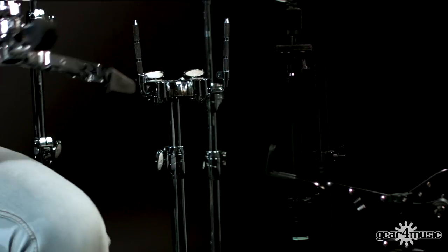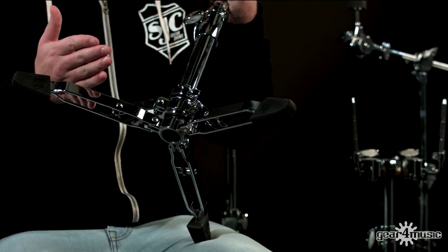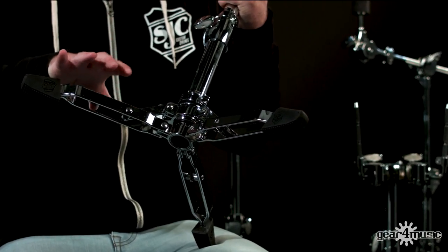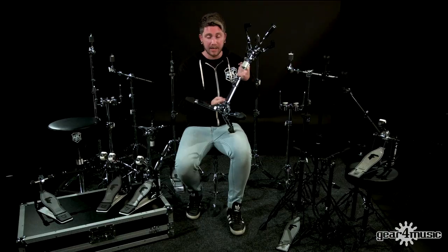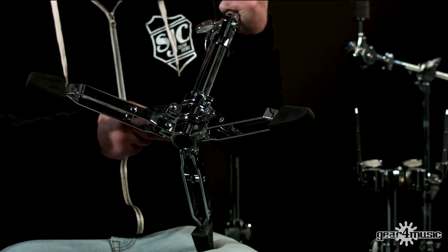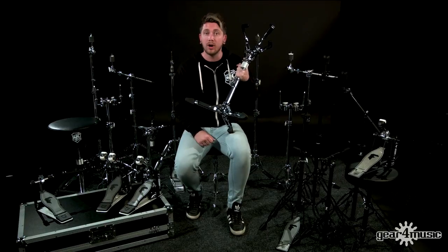The bases on these stands are double braced — really sturdy and flat — so you're going to be able to get other stands and drums in and around this low profile base really easily; they're not going to get in the way. They've got really solid rubber feet and this little lock is amazing: if the base becomes loose at any time during a show, that lock stays in so your feet aren't going to go up at any point.